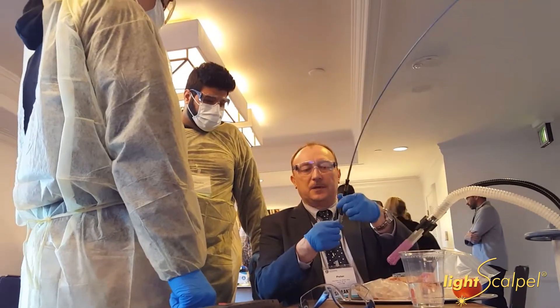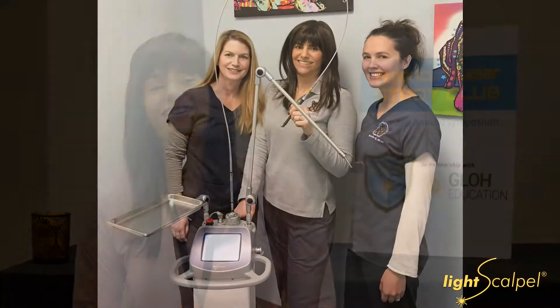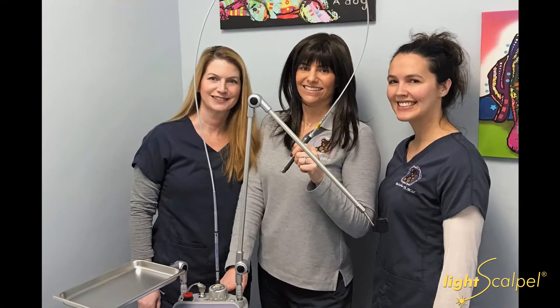It came down to two CO2 lasers on the market. I loved the presentation from LightScalpel, and of course there's a $60,000 cost difference between LightScalpel and Solea. But I felt that if the more expensive laser would be better for my patients, I still would have done it — because in the end, I'm still a doctor and it's still all about my patients.